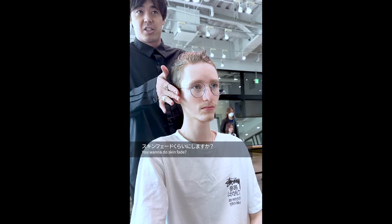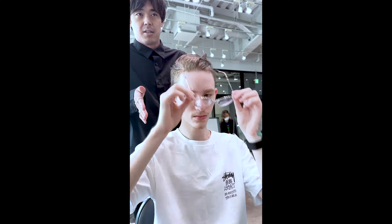You want to do the skin fade? Skin fade is too short. Maybe 3. 3 is better for you. Alright, good.